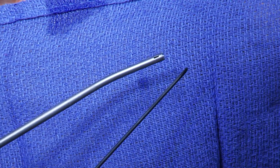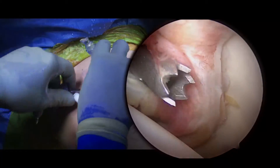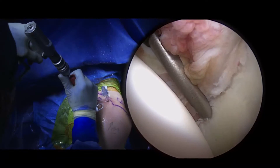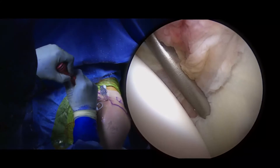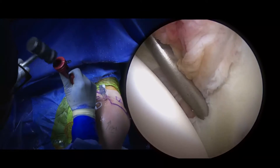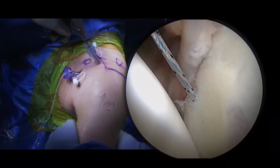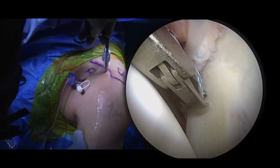A curved drill guide with a flexible drilling pin is used to place an all-suture soft anchor. The cannulated drill guide is placed through the anterior inferior portal at the 5:30 position, 1-2 millimeters medial to the glenoid rim. The all-suture anchor is placed through the cannula into the bone tunnel initially by hand and then fully seated with a mallet. The working repair suture is then shuttled out of the anterior superior portal.